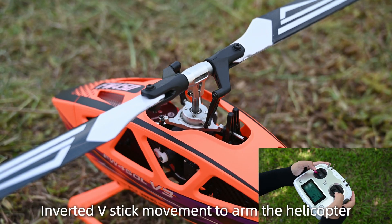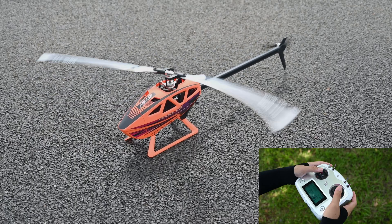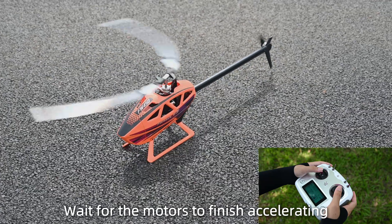Use an inverted V-stick movement to arm the helicopter. Release the sticks and turn the arm switch to run. Wait for the motors to finish accelerating.